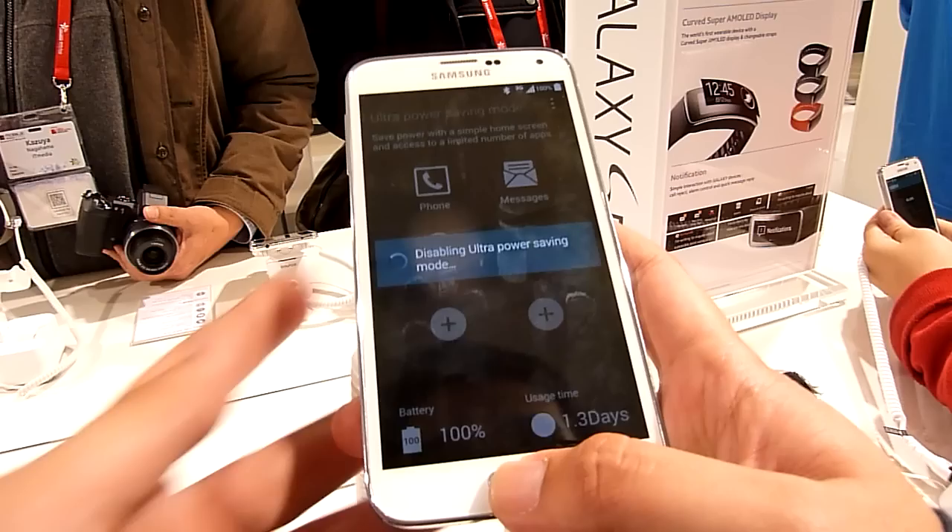Alright, so that's just a quick look at the Samsung Galaxy S5. Thanks for the likes, thanks for the comments, and thank you for subscribing to our channel. This is SoyaChinchau.com — see you guys later.